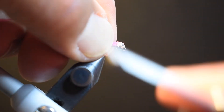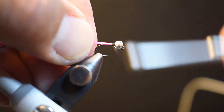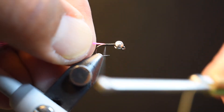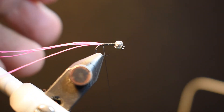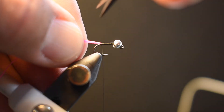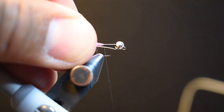I tie that in, matching the end of my material right at the base of the bead so I'm not trimming away any excess. Tail length is roughly about body length. I set the excess aside so I can use it on other flies — I'm tying multiples of these to guide with.